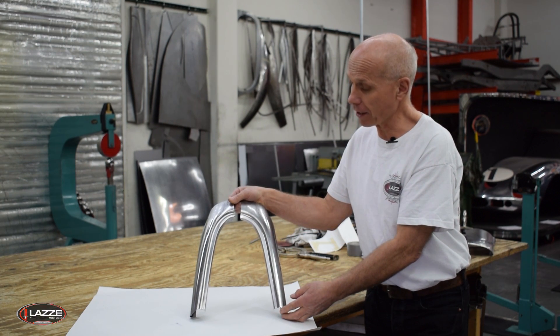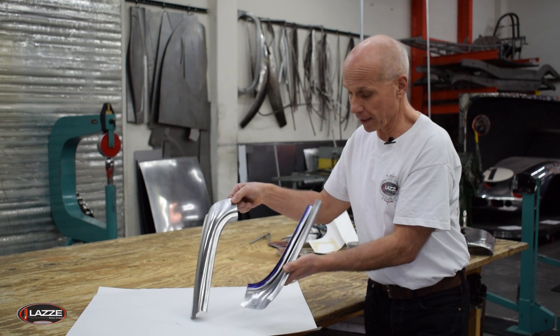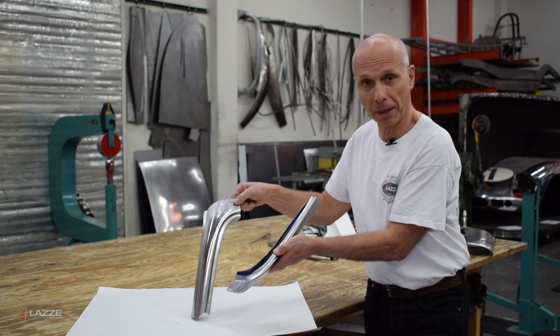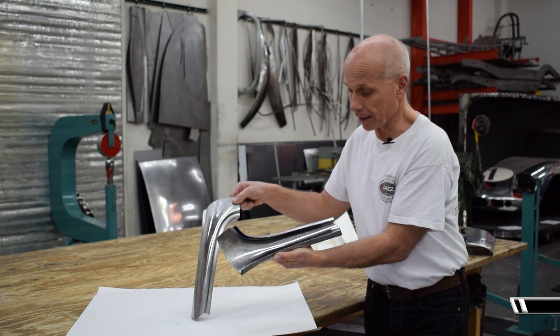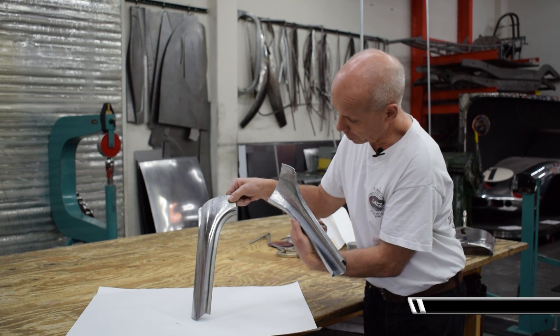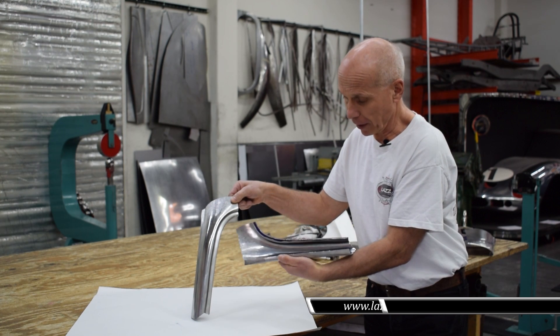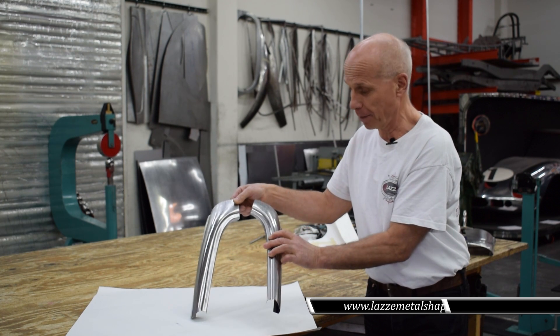That is very important. On those pieces I also use the Layout Flute, which helps to follow the scribe line. It's a little close bend there, so it can be hard to see that scribe line and follow it. But with the Layout Flute it really helps.